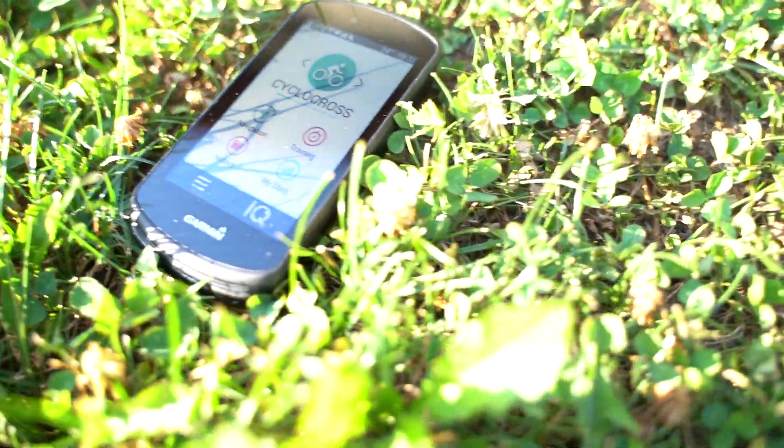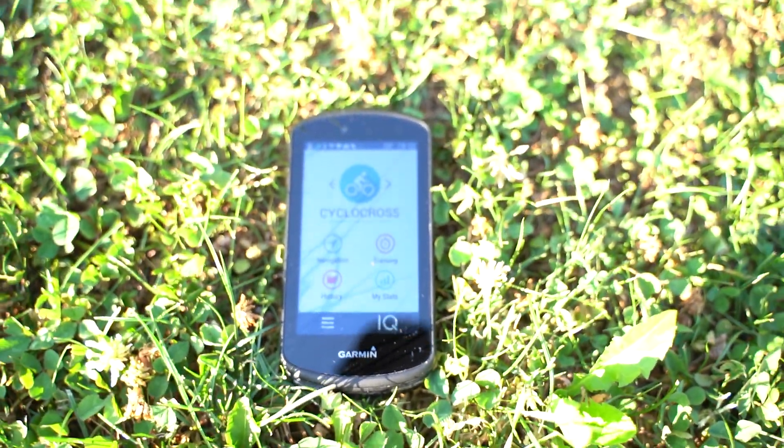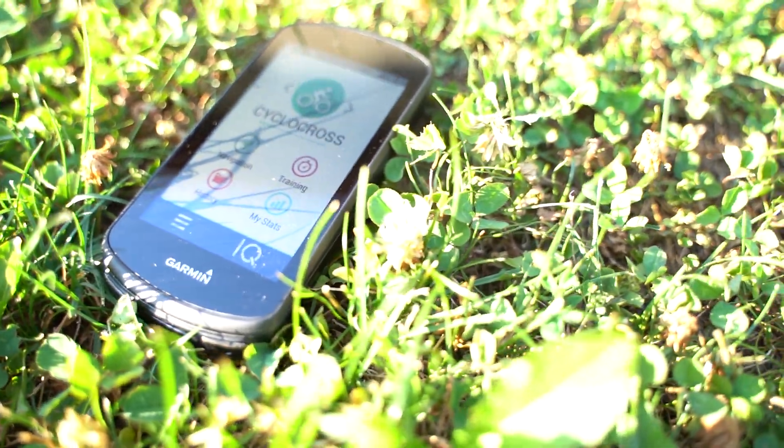Now the sun is coming from the back — like cycling and the sun is coming from behind you. Again, we see it's perfect. No issues with the screen. Readability is perfect. Visibility is perfect. No issues.